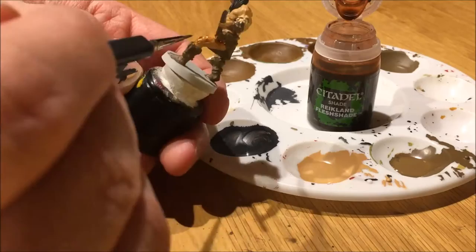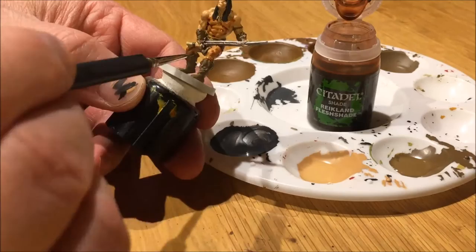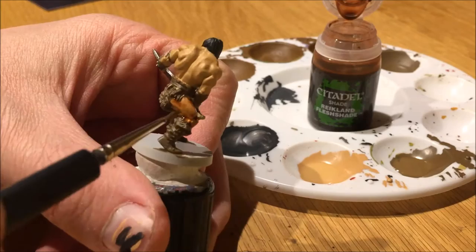Starting with the Flesh Shade. I added a lot of Flesh Shade because I wanted his skin to be really dark, showing quite a bit of the contours of his body. So I added a lot of Flesh Shade.